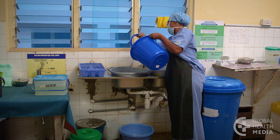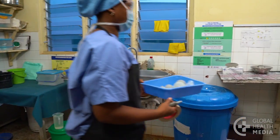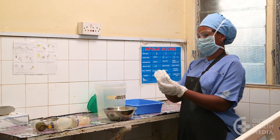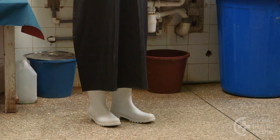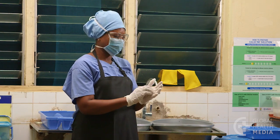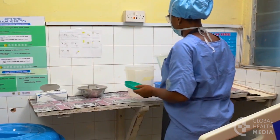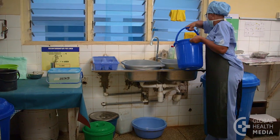The first step is preparation. Organize the room into a separate clean area and a dirty area. Wear protective clothing to protect yourself from harmful germs on the equipment and any splashes of chemical. You'll need boots, an apron, gloves, mask, eye protection, and a cap. You can wear clean exam gloves or utility gloves at this step. Prepare a solution of 0.5% chlorine and soapy water fresh each time you need to clean the equipment.